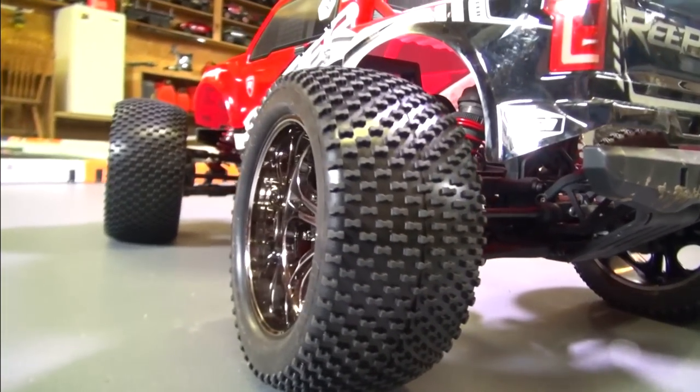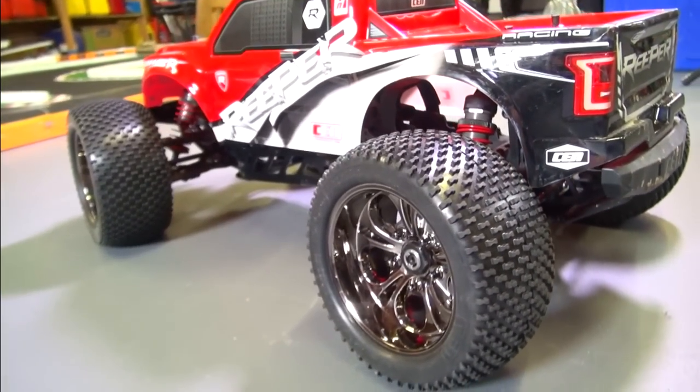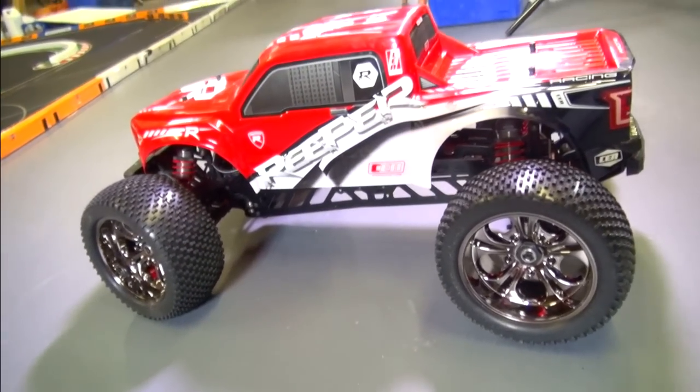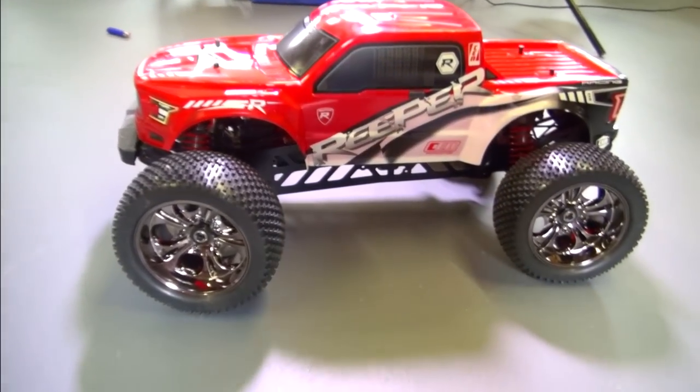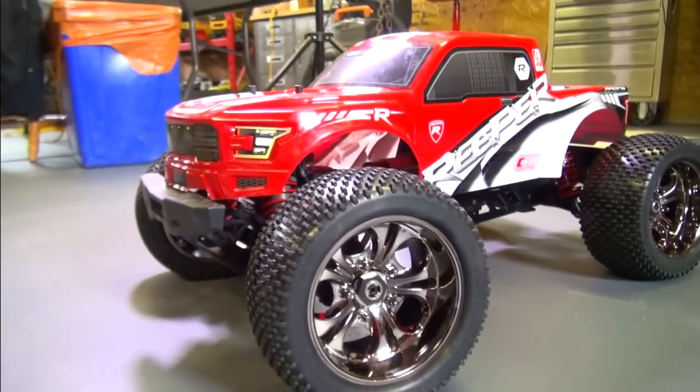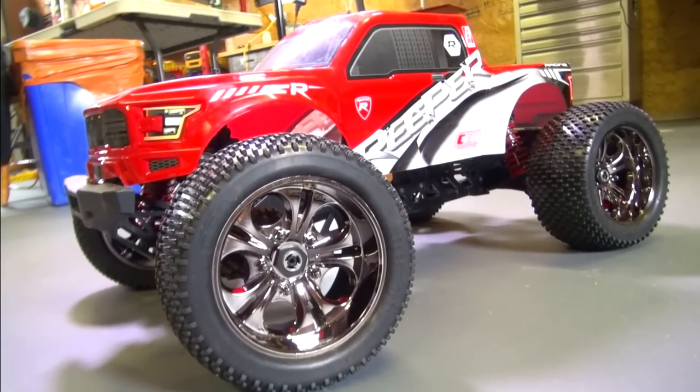The tires look awesome. I'd love to take it out right now and run it for you, but the batteries are charging right now. So make sure to tune in, do all that neat stuff I always tell you to do at the end of our videos, and we will see you in the next episode of RC Adventures. See you next time.